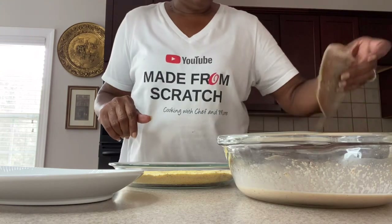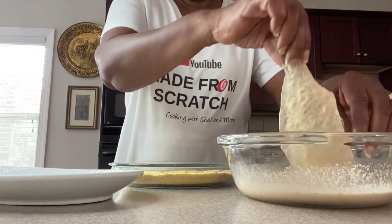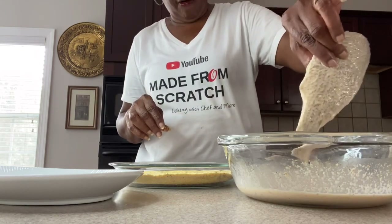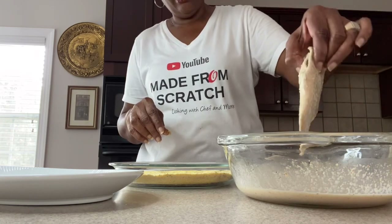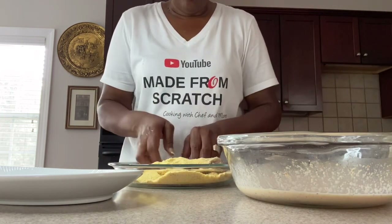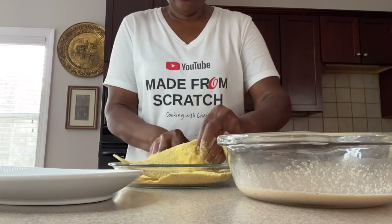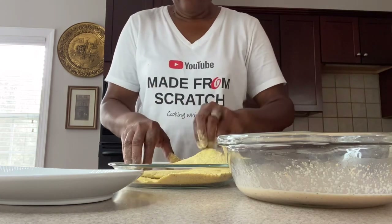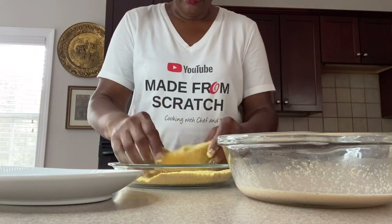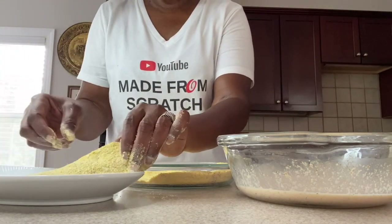Now that we have it all seasoned up, we want to take our croaker fish and first dip it in our egg wash. Make sure it's coated really well, but also make sure any excess drips off — all that does is clump up and come off in your oil, so you don't want that. Then go ahead and get it coated with your cornmeal mix. You can put some on the inside there too. Make sure that tail gets done — it's nice and crispy, and yes it is edible. Then just sit it aside and do all of them like that.